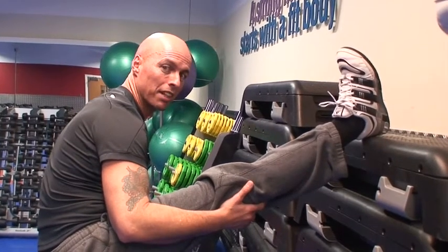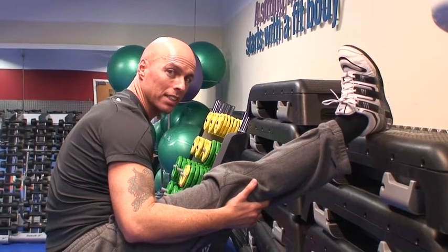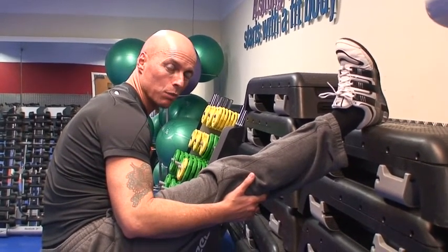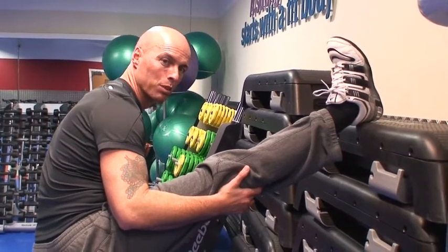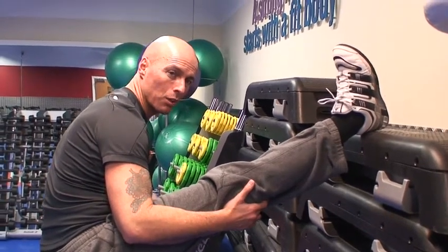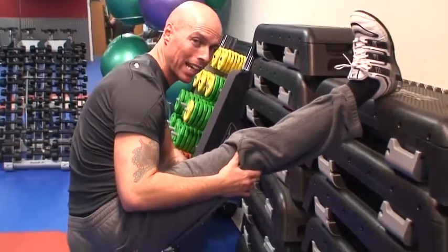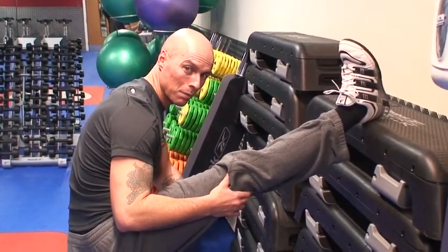That's enough of that. It's really important to stretch at the end of any workout. The main reason is to dispel waste products. When you exercise, we build up lactic acid and carbon dioxide, and stretching helps flush the waste products out. Also, it's really important to maintain or even increase your range of motion. Stretching is the best way to do it. I hope you enjoyed that today and we'll see you next time.